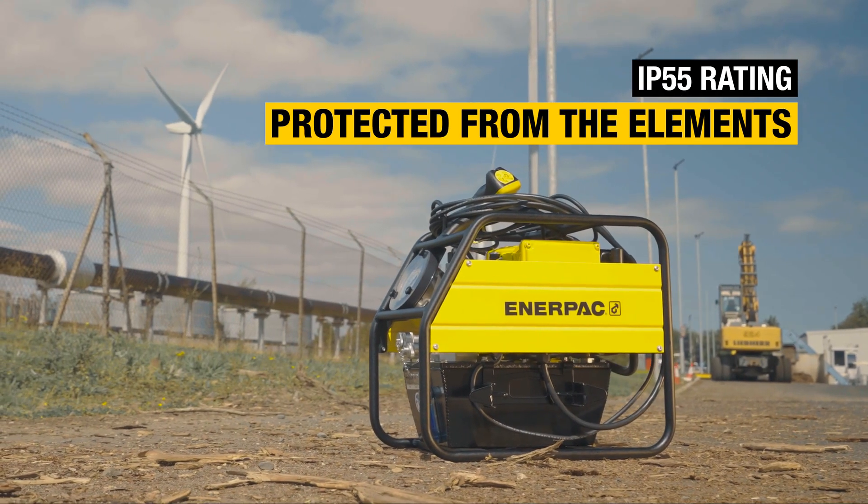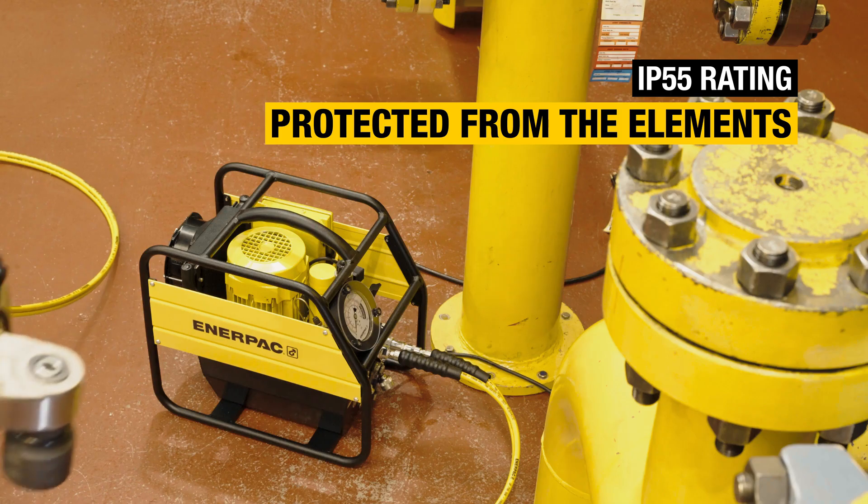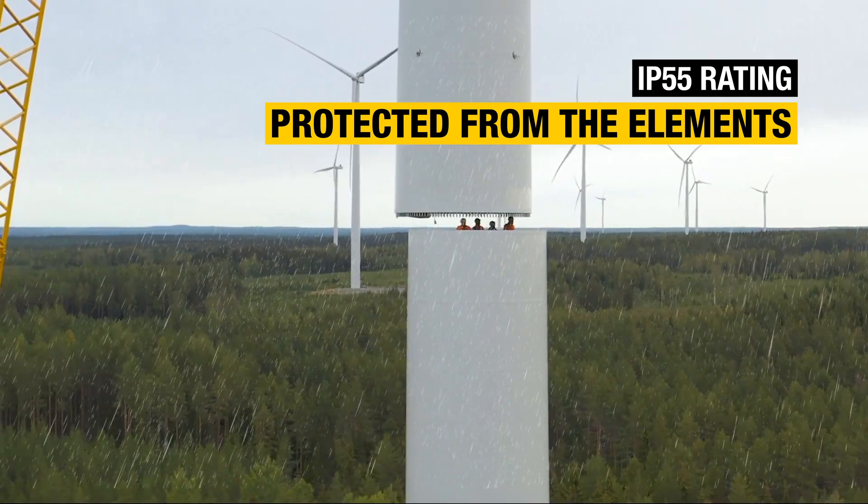The protective roll cage and IP55 rating ensure superior durability to safeguard electrical and mechanical components from dust and water ingress.